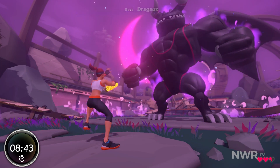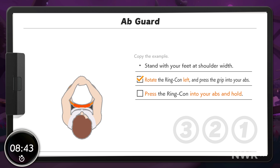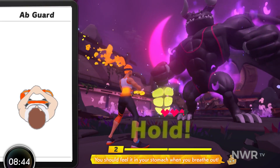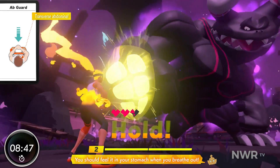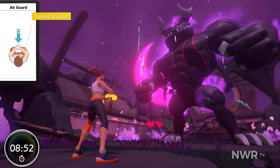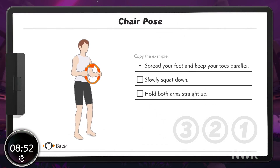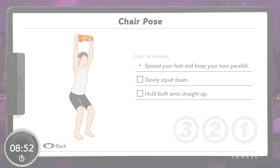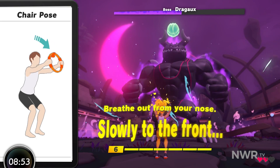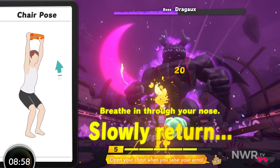Stand up. No need to rush, though. You should feel it in your stomach when you breathe out. Still coming! You've got this! Careful! Bend slowly. Slowly return to the starting position. Open your chest when you raise your arms.